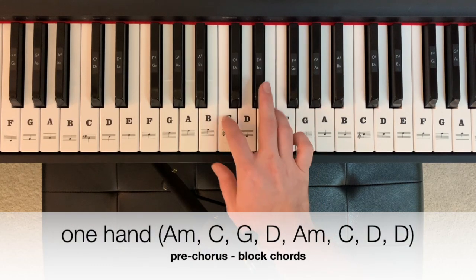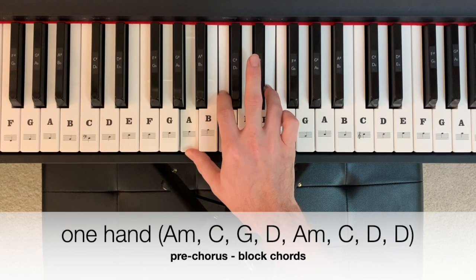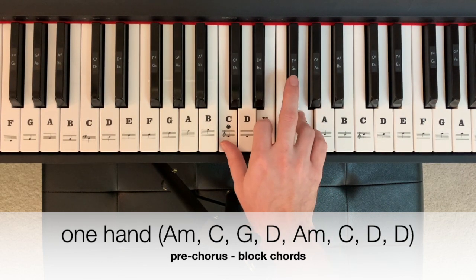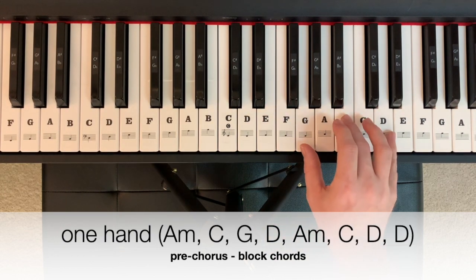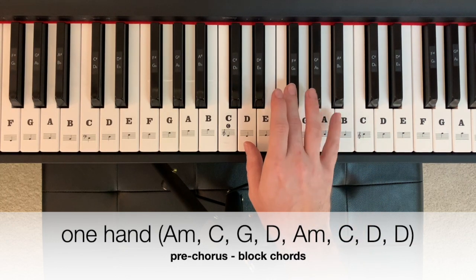The pre-chorus begins on an A minor — A, C, E — then to a C major — C, E, G — followed by a G major — G, B, D — then a D major — D, F sharp, A.